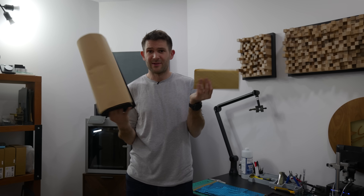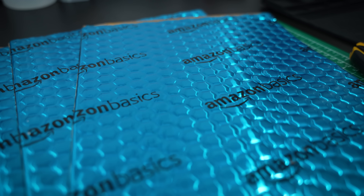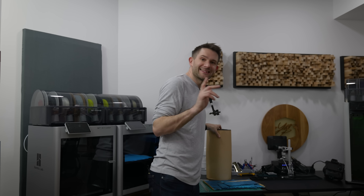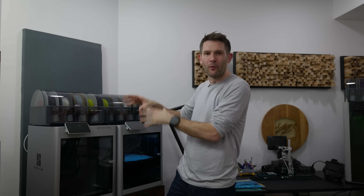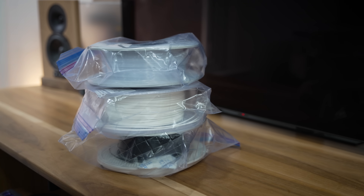If you want to try this mod at home, I'll link both materials in the video description. Moving right along — let's get into the part of this project I am most excited for: we are going to print a whole bunch of mods. The value proposition is huge; these parts are basically free if you have a little bit of leftover filament, which let's face it, we all do.